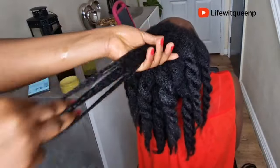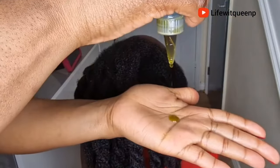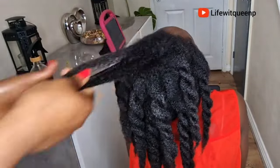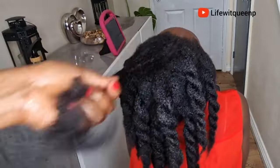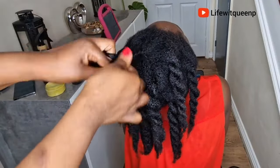I went ahead and sprayed the hair growth spray over the entire hair. I'm spraying the treatment on the scalp, and I also applied the treatment to the hair strands and the ends of the hair as well. This treatment will help to strengthen your hair, which will lead to less breakage and hair shedding.